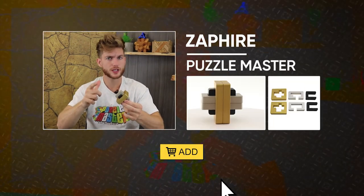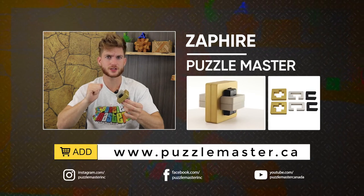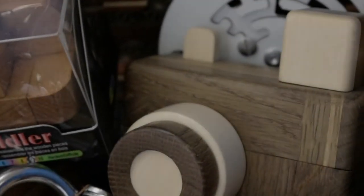Zafar, designed by Yaziv Demirhan. You can get yours at puzzlemaster.ca.